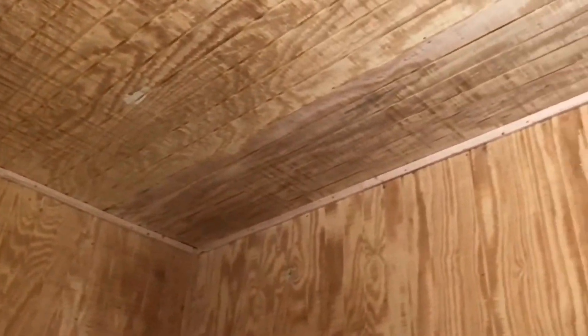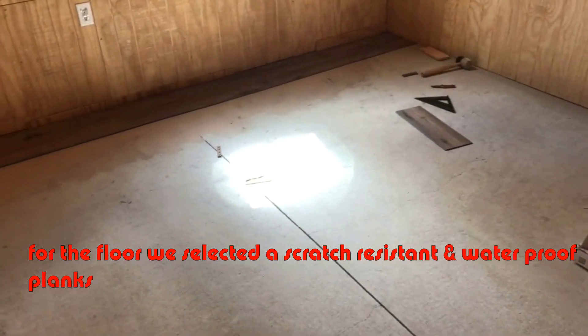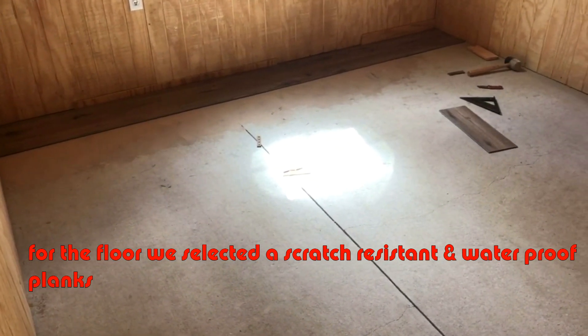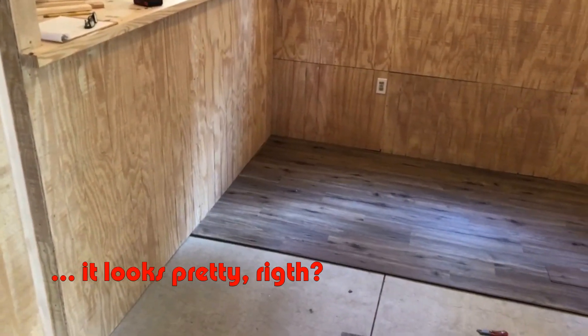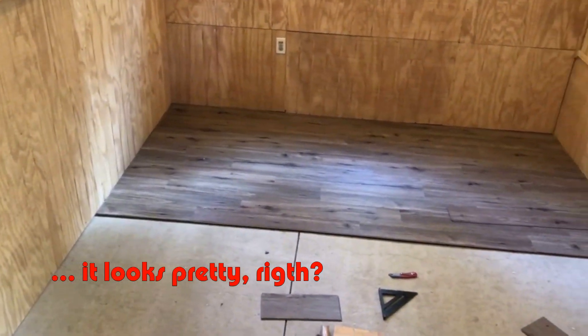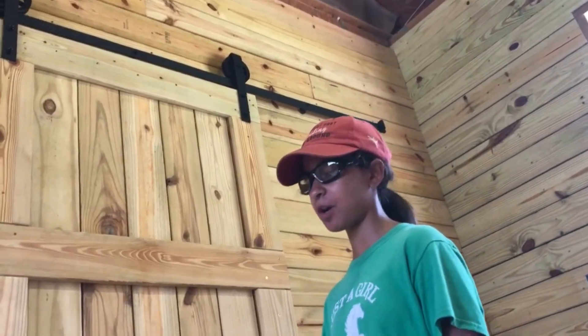And we are going to put in the ceiling. Something I really like about my new tack room is the barn door that we made.